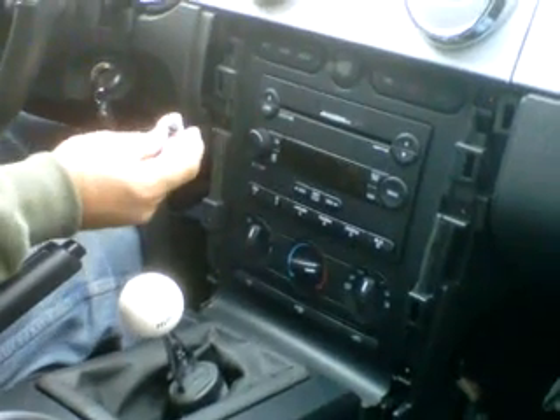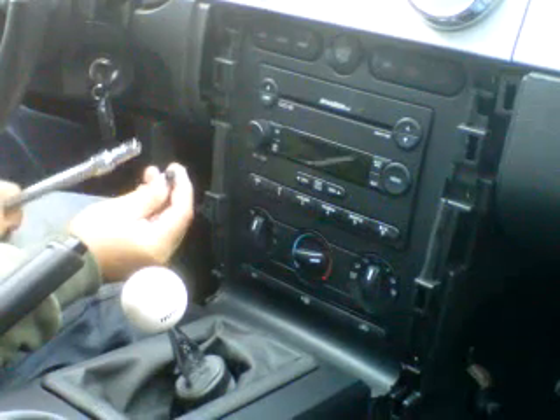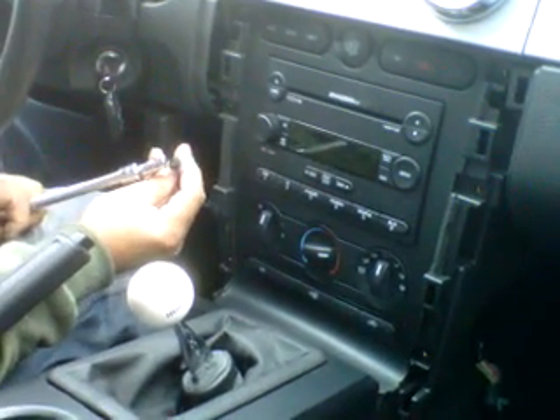Now there are six screws — one here, one here, and one on this side. You'll need a wrench set to take them out. I've already removed them so you can see what they look like.